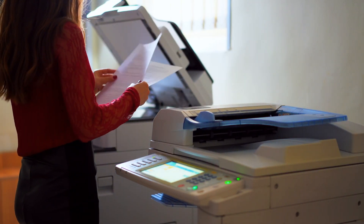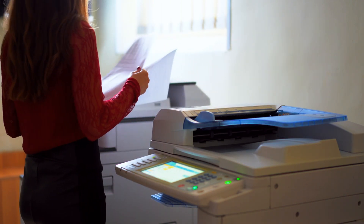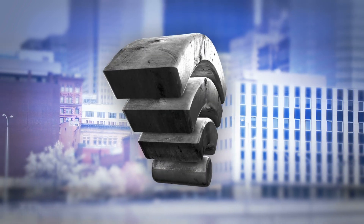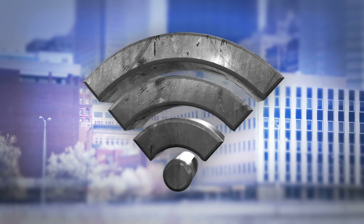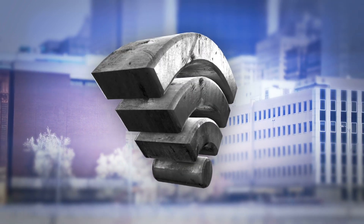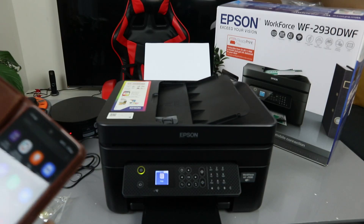This printer can connect to a Wi-Fi network, Wi-Fi Direct, and also via USB cable. What I want to show you is how to connect this printer to Wi-Fi Direct, even if you don't have a network. To do this, we need to first go to our mobile device.